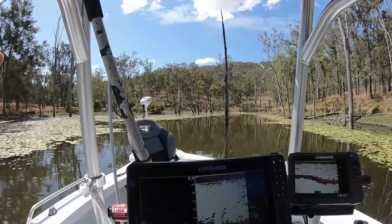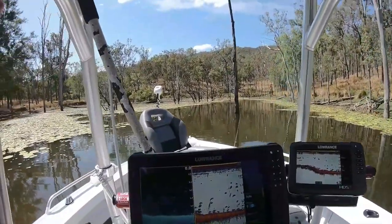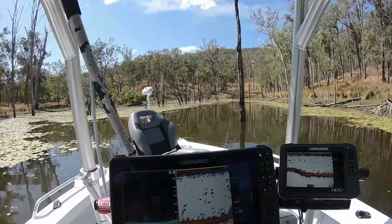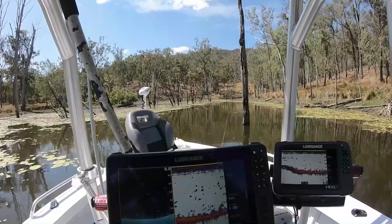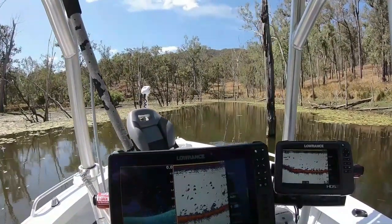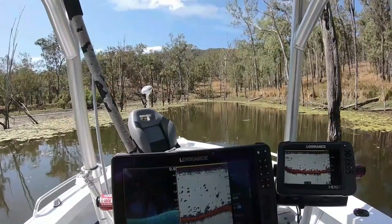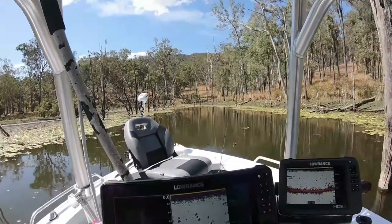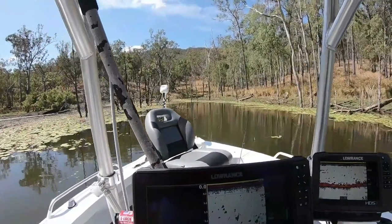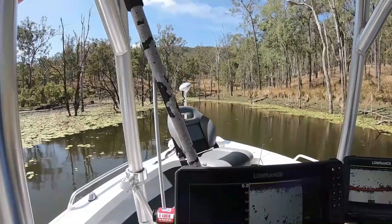I've just seen something come up and absolutely go mental on the surface around this corner. I don't know if I'm even going to be able to get around there, but it was definitely a rather large fish. So I'm going to see if I can sneak in here without scratching the boat up too much. Still in 2.8 meters of water — whatever the hell that was, that was a bloody big fish or a big something or other. I don't know what it was.